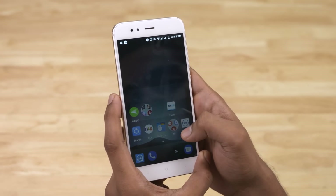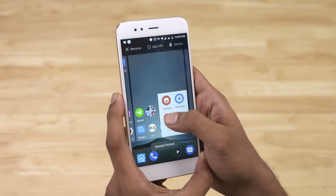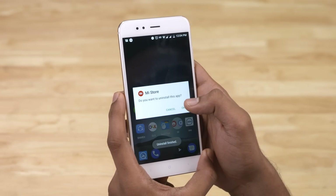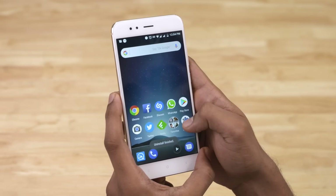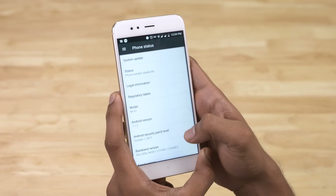Another huge advantage stock Android has over MiUI is faster updates. Google has promised two major Android updates and regular security patch updates for the Mi A1. Hopefully they'll be able to stick to it. As of now, the A1 is on the October 2017 security patch.